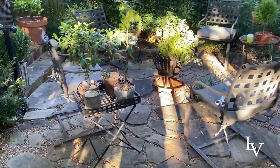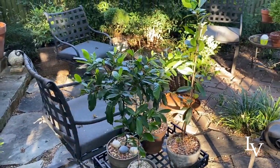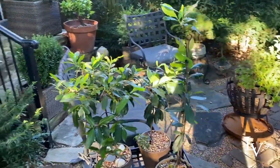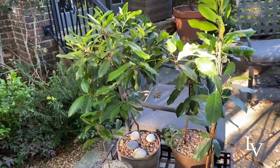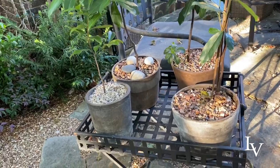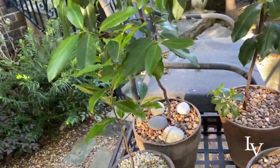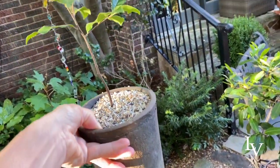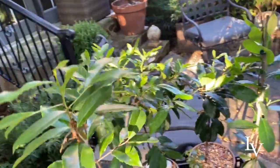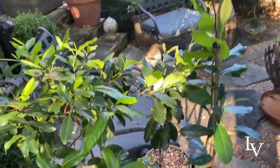Some of you saw my video — I'll put a link below — about shopping your garden for topiary material. That's when I came upon these little cherry laurels that were planted by birds. You can see I've got four of them mulched in my classic gravel. This little guy is the one that some of you were disappointed I didn't show the end result of — well, here it is. These are nice because they don't require a lot of sun, and again, they're free.